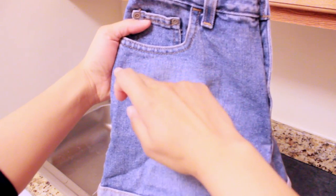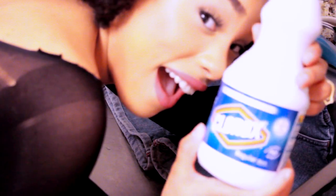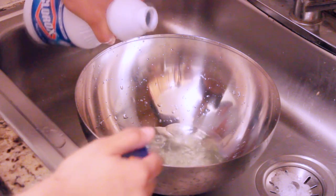Time to bleach these babies. I'm going to bleach all the way up to the pocket. You can do it however you want — you can do spots, you can do the whole thing, or you can do an outline, or not bleach them at all.